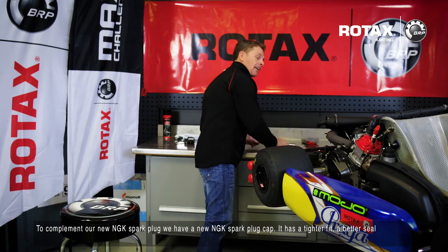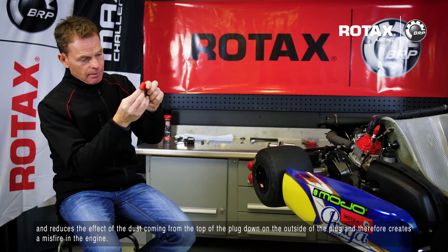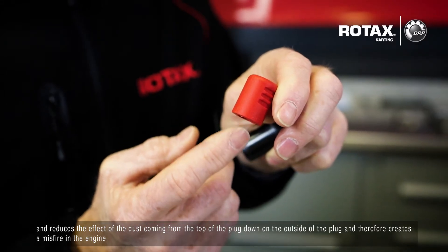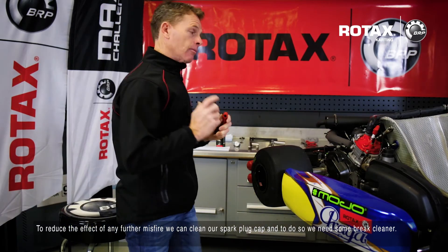To complement our new NGK spark plug, we have a new NGK spark plug cap. It has a tighter fit, a better seal, and reduces the effect of dust coming from the top of the plug down on the outside of the plug, which can create a misfire in the engine.